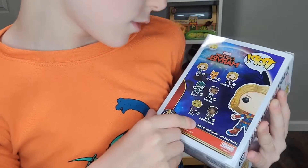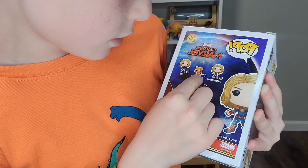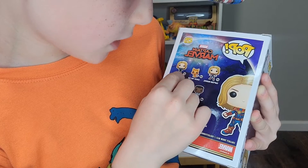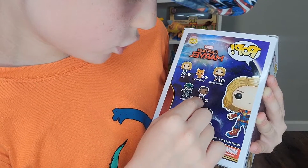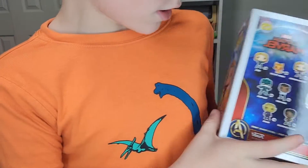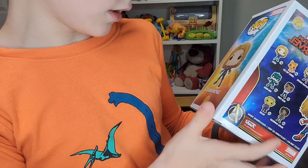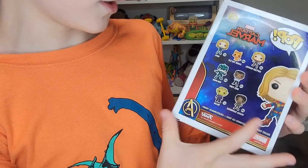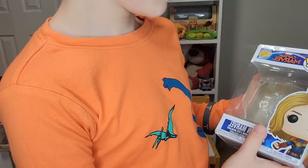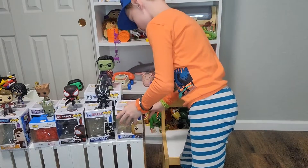Their numbers are 425, 426, 427, 428, 429, 430, 431. I think you just type in that number and you can find the character if you want to get it. That's all about Captain Marvel.